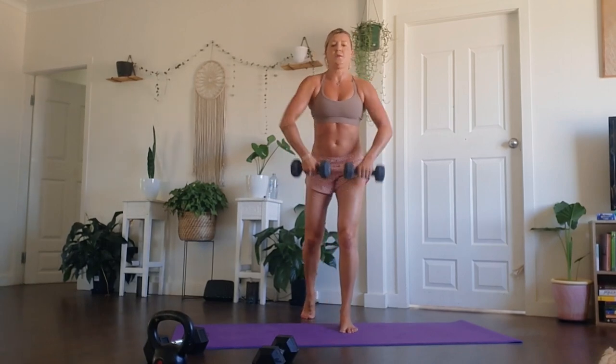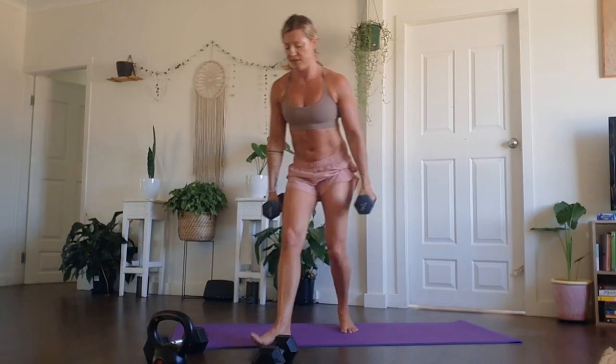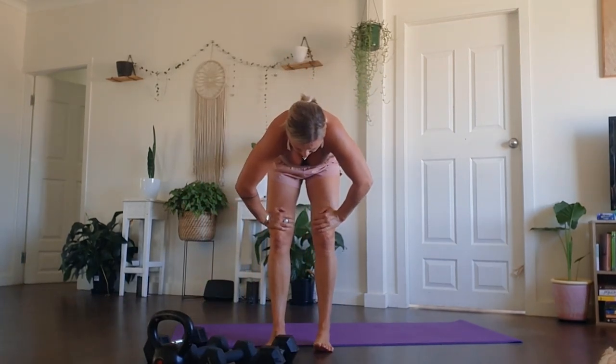There's approximately 10 seconds left to go. Big and strong, get out what you can here. Seven, six, five, four, three, two, and one. Well done. Breathe in, breathe out.